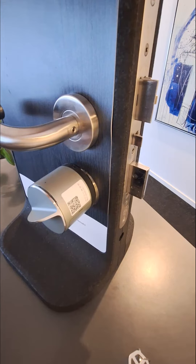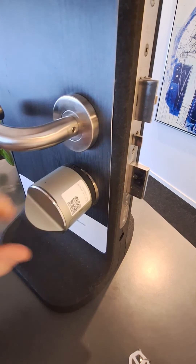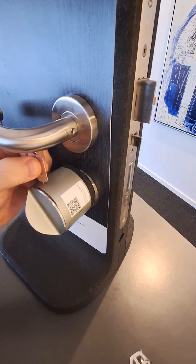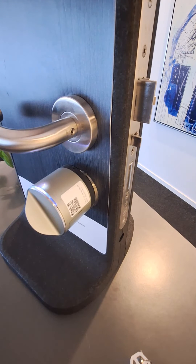If your lock requires you to lift the handle to lock it, then please do so now before starting the process. We recommend that you do all this with the door open. Start by turning the lock to the unlock position as far as you can, then give it three clicks and let the process start.